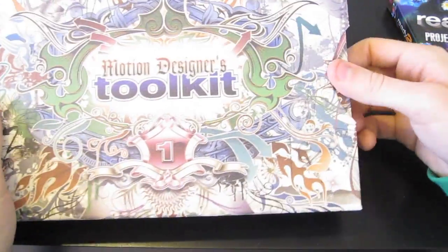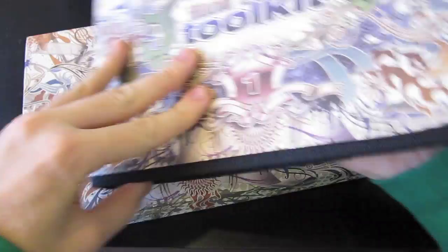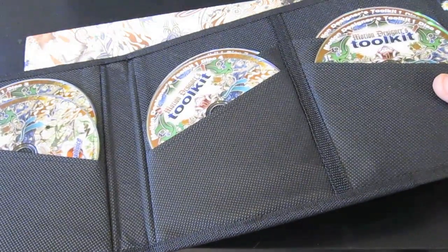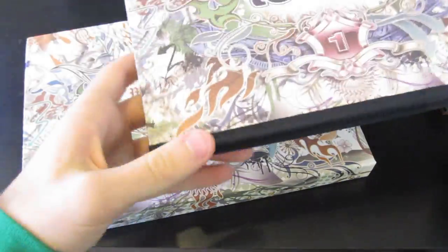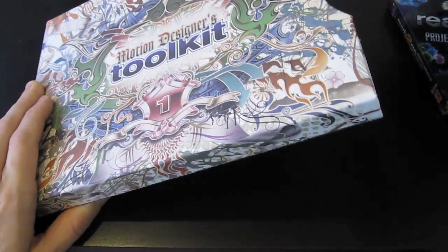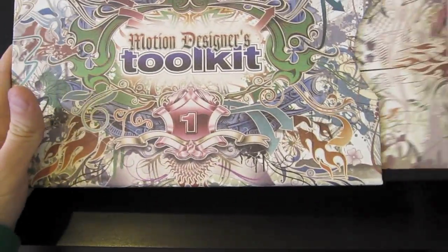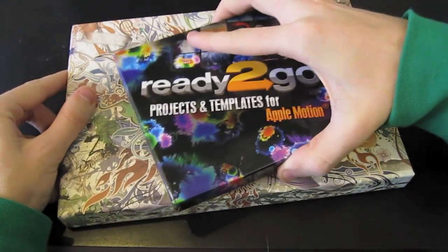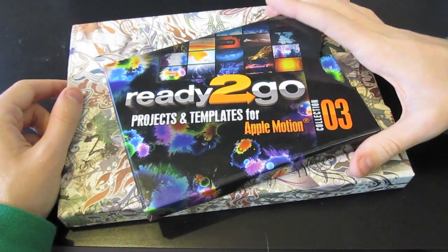Go ahead and slide it up here — a really cool box with a really cool design on it. Opening this up, you can see this one has 8 DVDs, probably almost 7 gigs on each one — just more templates. You basically put them in your computer, download an application called Juicer 3 to use these, and then put them into Motion 5 to edit your videos and different projects.